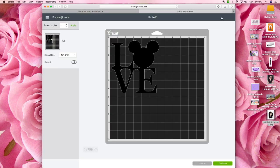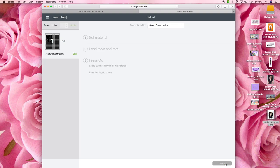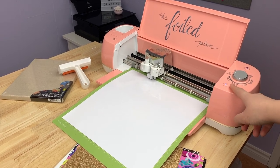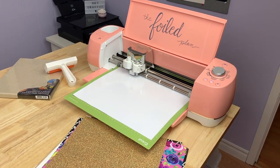I'll be making this design using HTV and putting it on a canvas, so because it's going to be ironed on I need to click the mirrored button so that everything is backwards — once I put it on the canvas and iron it on, it will be the right way. Once you click continue, whether you're using a USB cable or Bluetooth the program will take a moment to connect to the machine. I always have my dial on the custom settings so I'm prompted to set my material. I'm using Auntie Tay's patterned HTV pack, so I'm going to select the setting iron on — patterned iron on. Once you've set your material you're ready to load your mat.